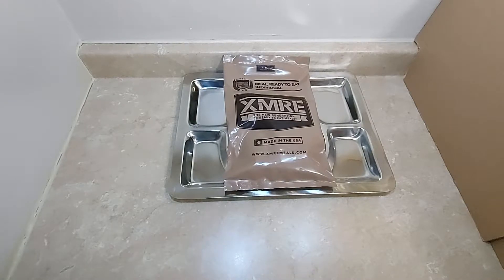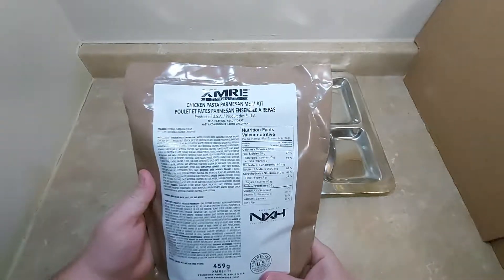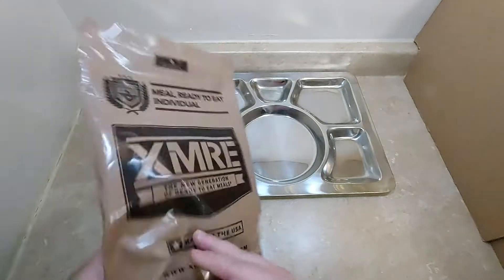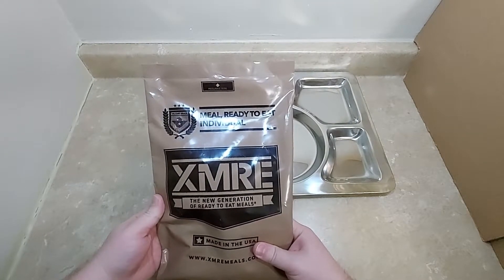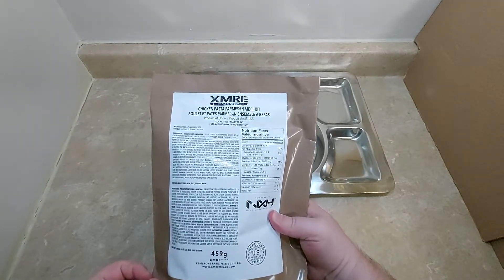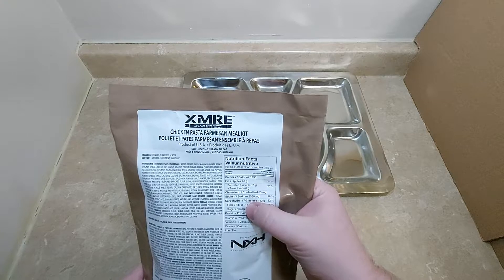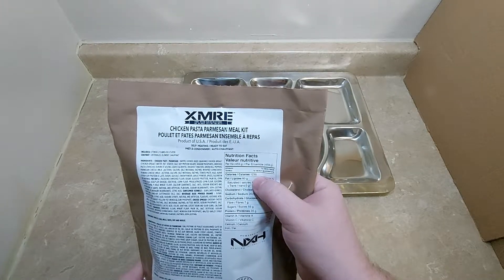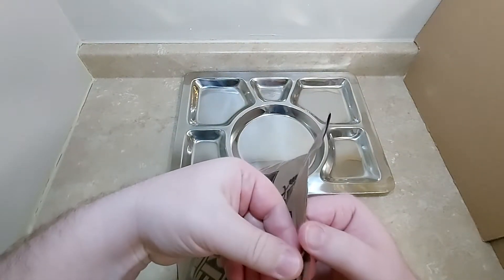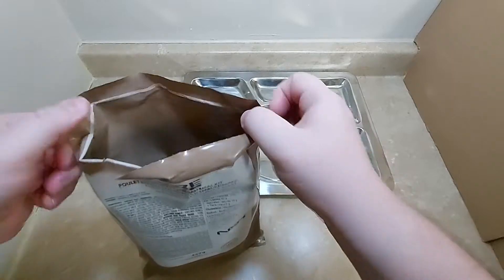Hey everybody, today we are checking out an XMRE meal. As promised, we are checking out the chicken pasta parmesan meal. That's what the other side of the packaging looks like. This one has 459 grams on it and a calorie count of 1,230 calories.